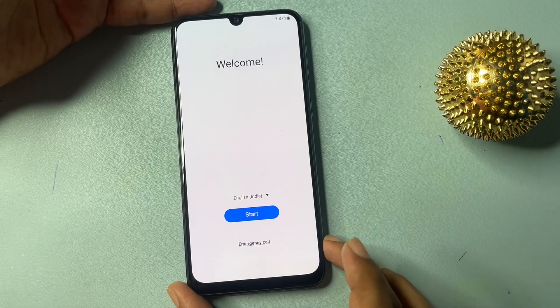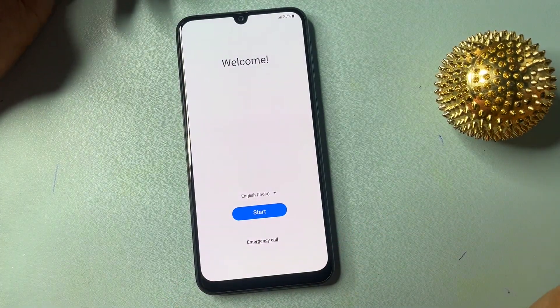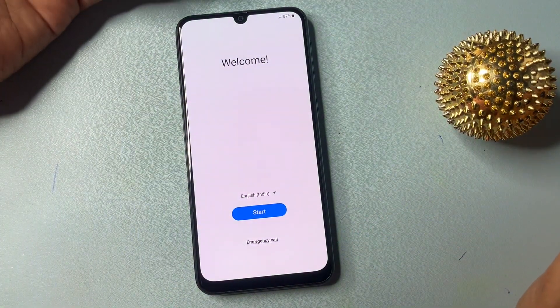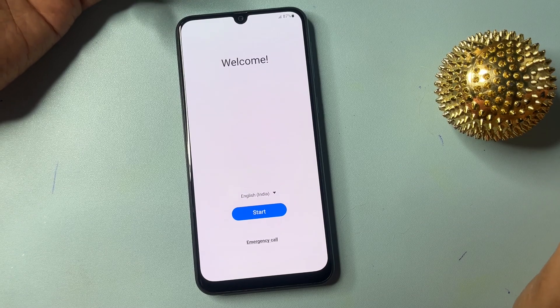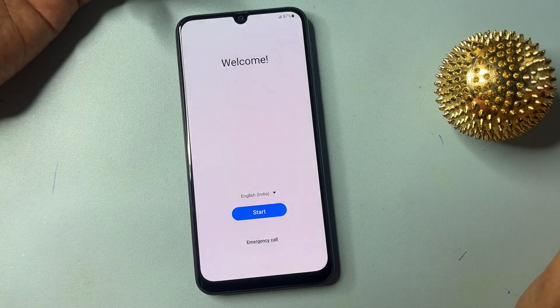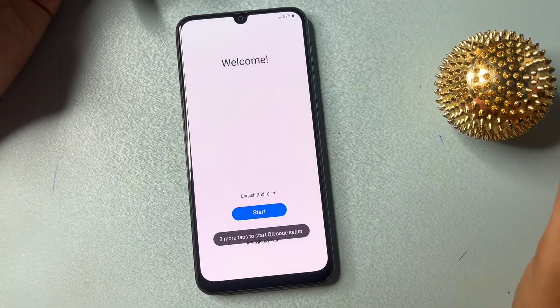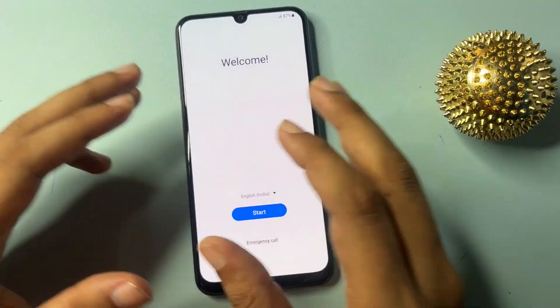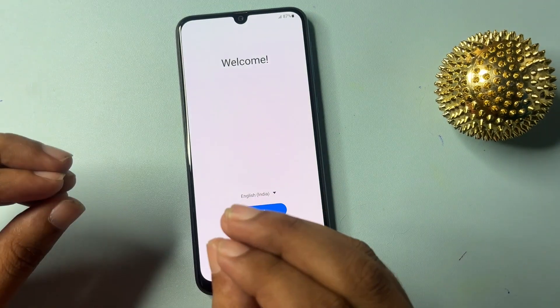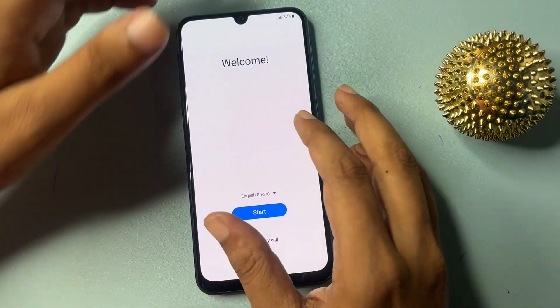Hey guys, welcome to a new video. This video is for customers who are using a Samsung Android smartphone and have locked their smartphone. They want to go to a service center and purchase software to unlock it. Don't worry — in this method you don't have to visit any service center, and you don't have to spend any money to purchase any software.